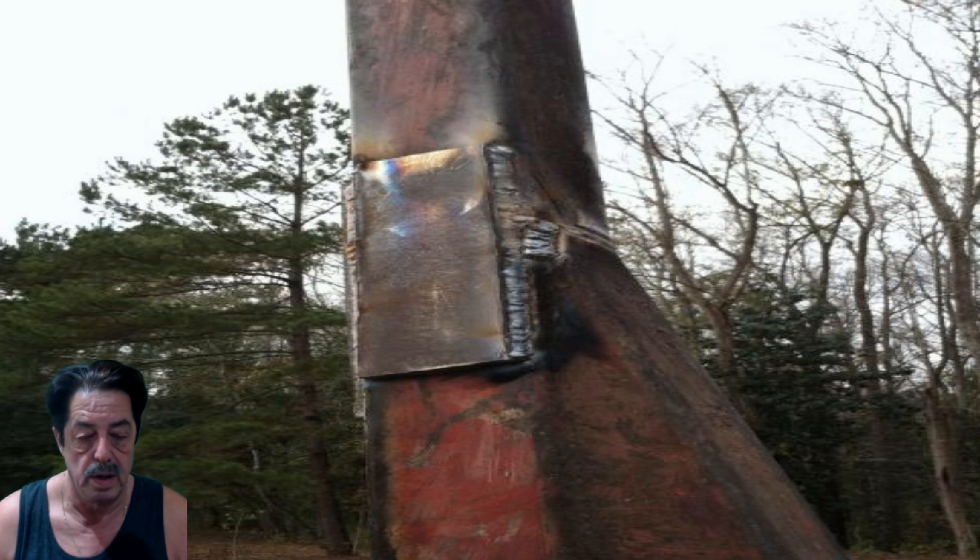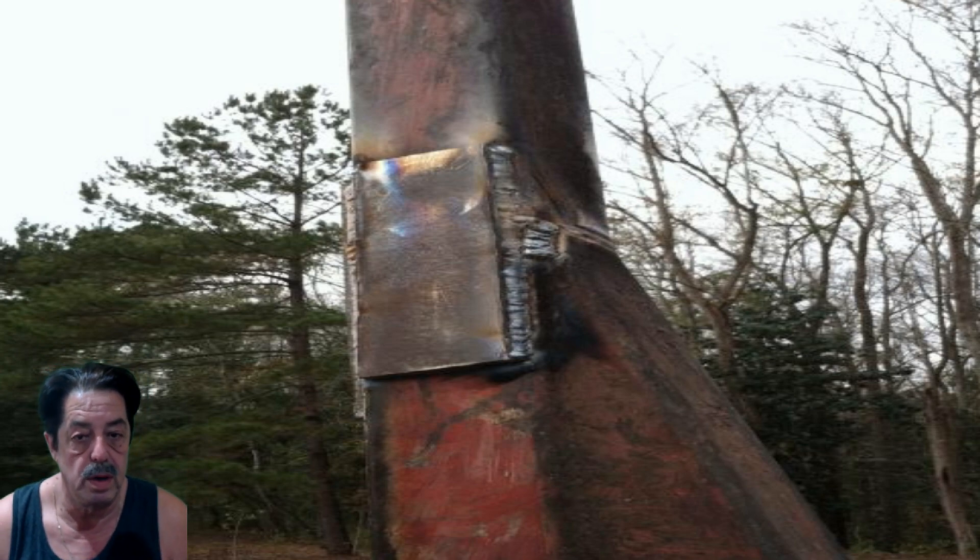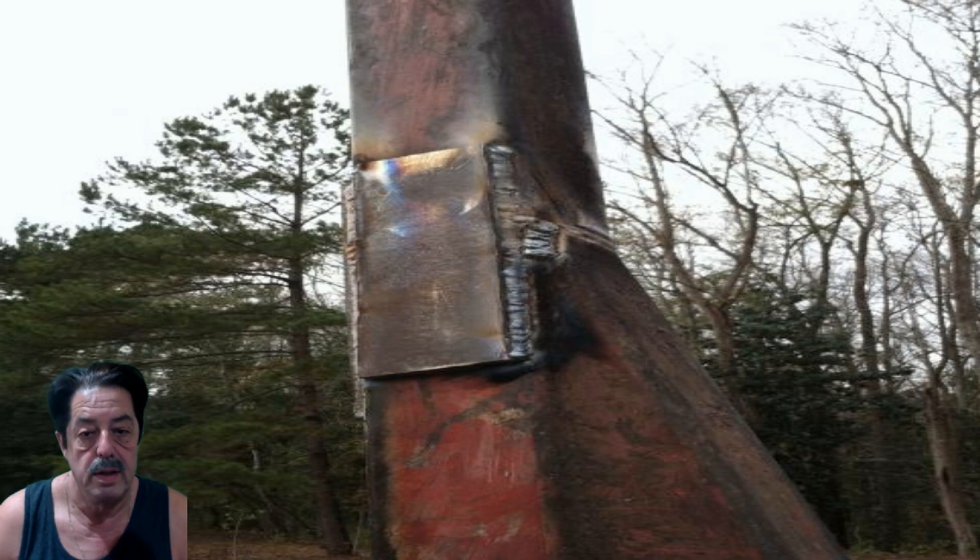I blew this picture up as much as I can without distorting it too much. This is a very large project that somebody did, but the concept's the same. If you butt jointed two pieces of steel together and don't have enough confidence it's going to be strong enough, do what he did in the picture: take a piece of plate steel — thickness depends on your project — and lay it over the top. I've done this before; I've welded all four sides and done it on the opposite side too, and that adds a lot more strength to that joint.